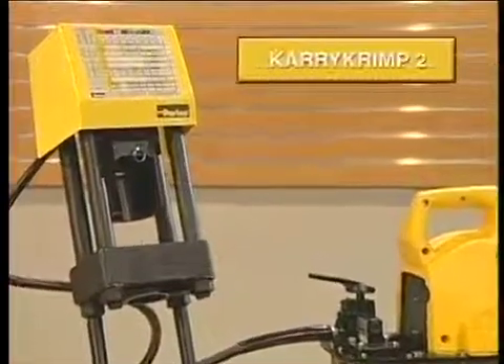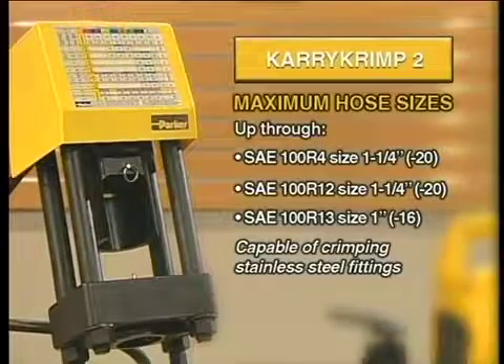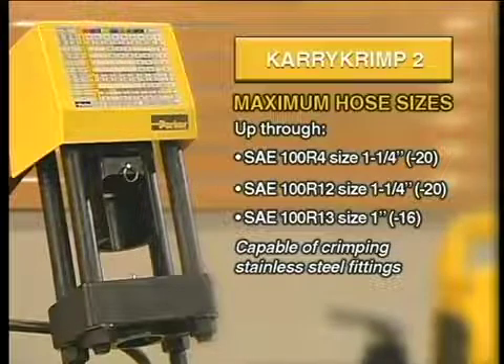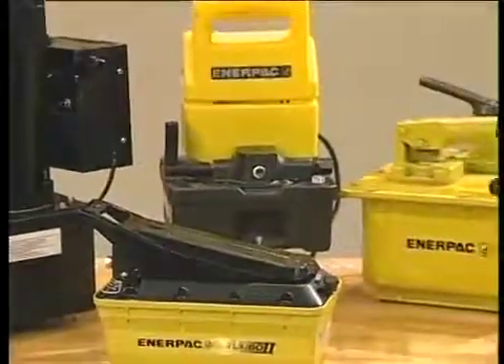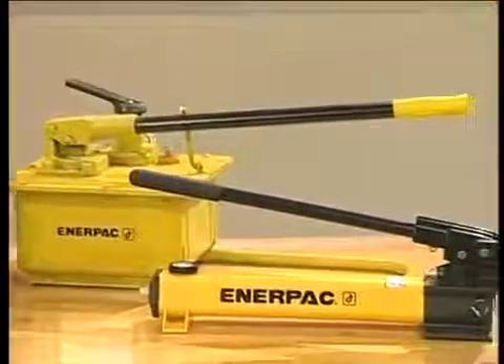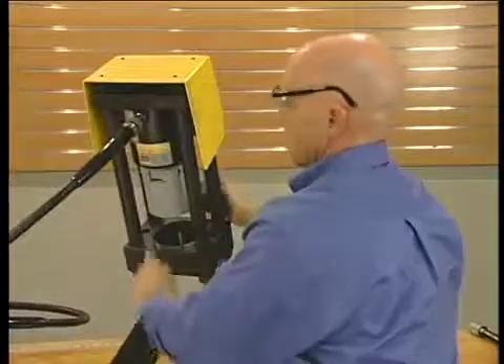This segment provides information on the use of the Carry Crimp 2. The Carry Crimp 2 is capable of handling a variety of hoses up to the sizes listed on screen. The Carry Crimp 2 can be operated with a variety of portable pumps. Your Carry Crimp 2 machine comes with a serial number for registration purposes.